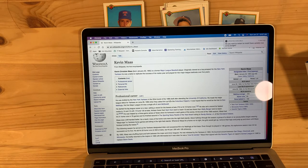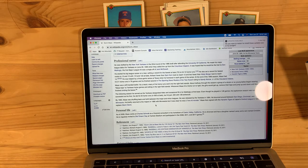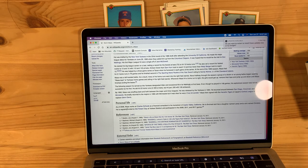He was a 22nd-round pick in the 1986 draft out of the University of California. Came up for the Yankees in 1990 and they hoped he would be the heir to Don Mattingly. He shuffled back and forth between the majors and minors, was released by the Yankees in '94, went through San Diego, Cincinnati, and Minnesota, briefly making the majors in '95 with Minnesota. Then signed with the Tigers of Japan's Central League in 1996 to replace Glenn Davis. As of 2008 he works at Charles Schwab as a financial consultant in his hometown of Castro Valley, California, divorced with a daughter named Lacey and a son named Christian, and is regularly invited to Old Timers' Day at Yankee Stadium, participating in the 2008, 2011, and 2017 games.